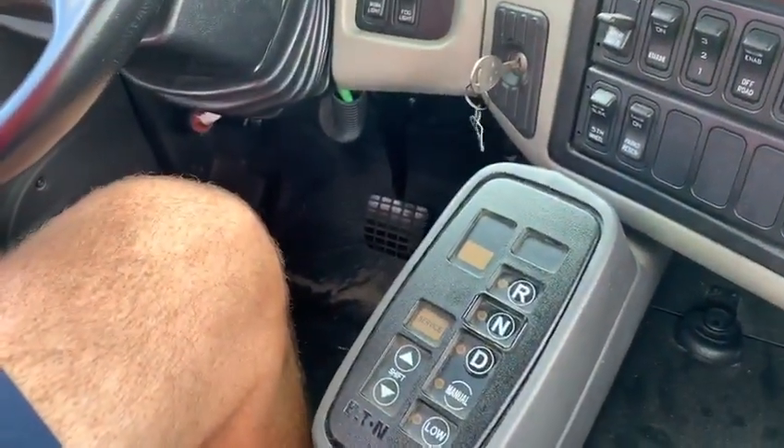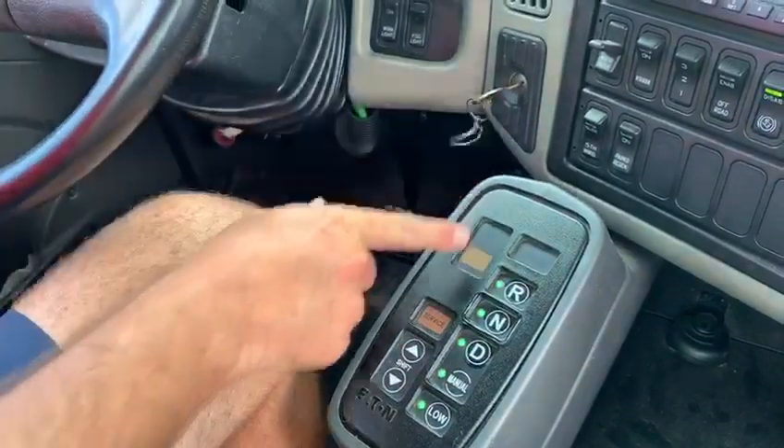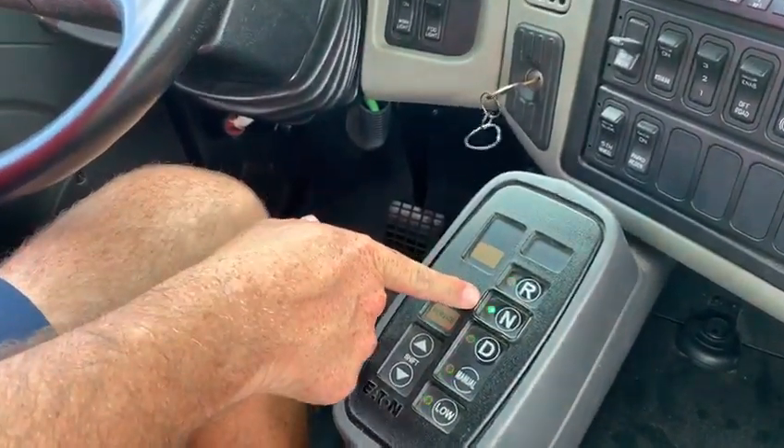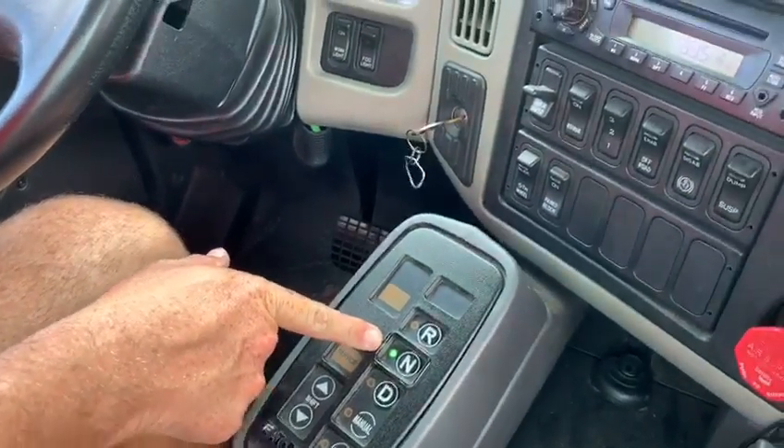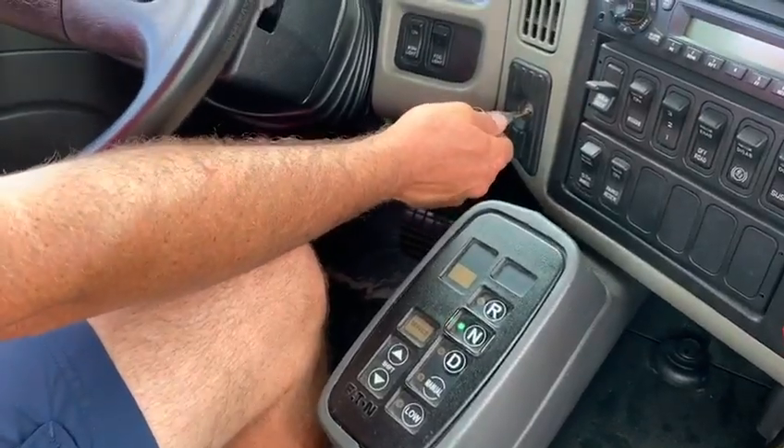Now I'm going to perform a safe start of the truck. Since this isn't automatic, I'm going to turn the key over. I'm going to look at the transmission and make sure that it is showing in neutral. Now I'm going to start the truck.